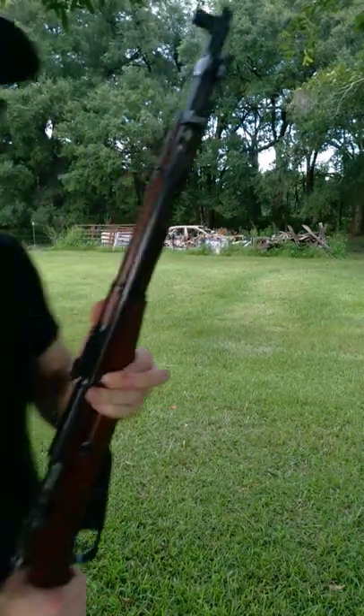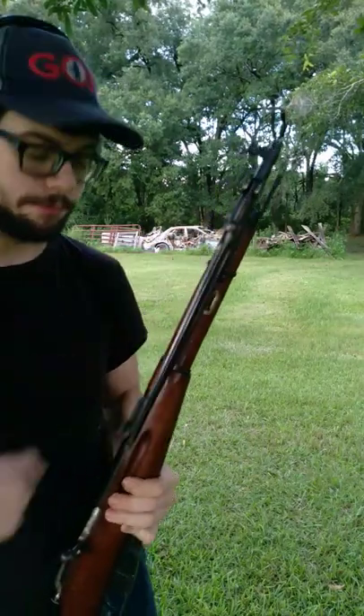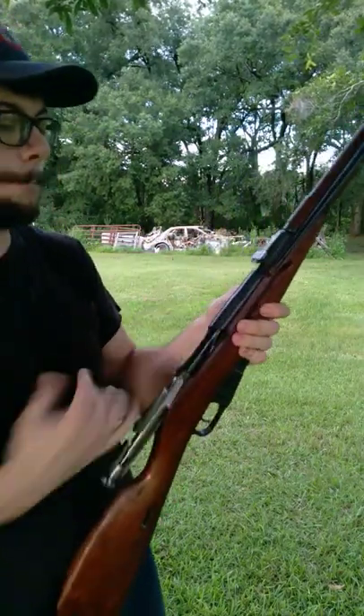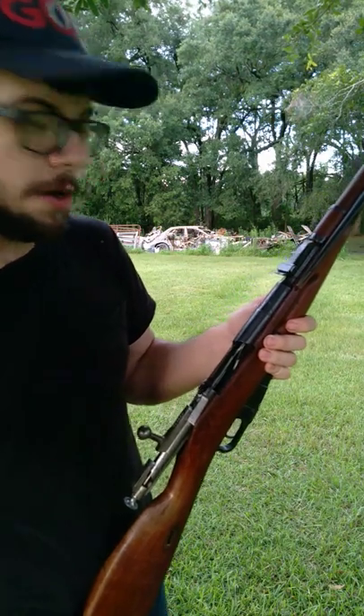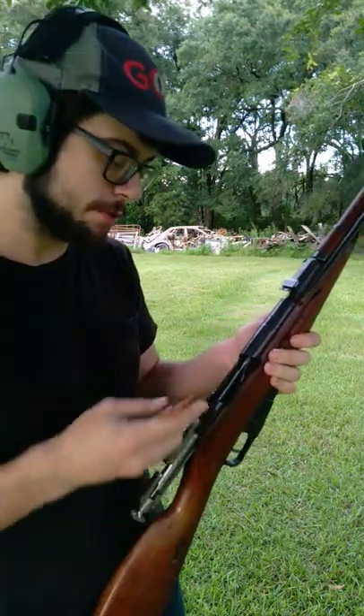It is very similar to the Mosin-Nagant Model 38, other than the fact that the M44 has a folding bayonet. The core fundamental mechanics of this rifle are identical to all of the other Mosin rifles out there, all feeding from stripper clips.